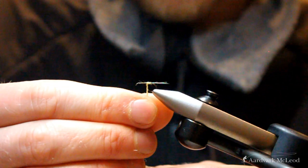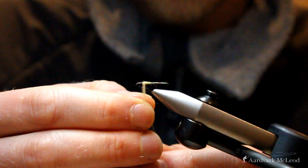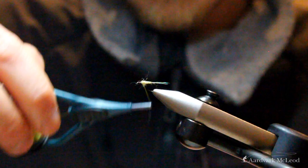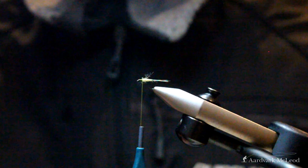We want to allow that cream to take effect and build a slight taper going forward. The key here is not to go too far forward on the fly because we want plenty of room for the wing and the hackle that we're going to add. We'll build that body up there — it's looking nice. Our next step with the Ducks Dun is to add the wing to replicate this little olive.